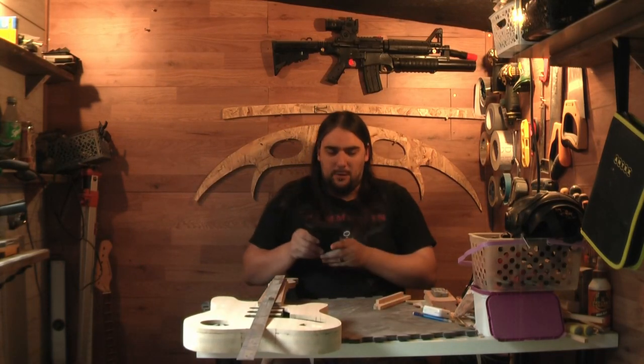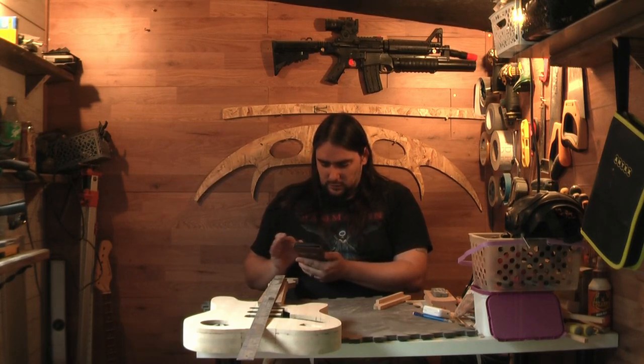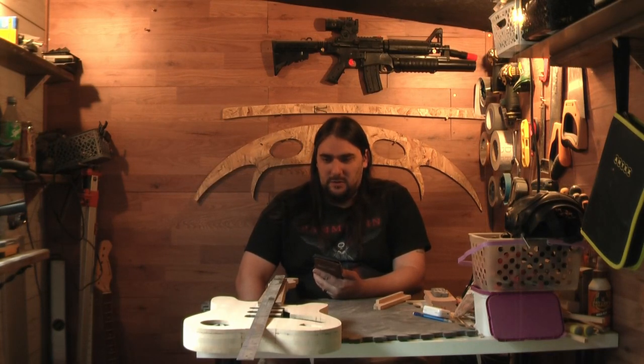I have got myself an app on the phone called Fret Calc. You literally just put in the scale length and the number of frets, and then it tells you exactly what length each cut is — cut one, cut two, cut three — and it tells you exactly in millimetres what you need.